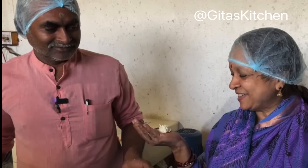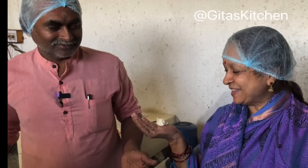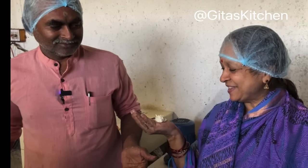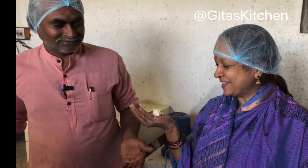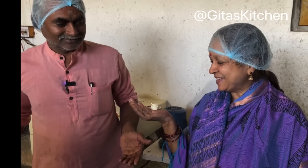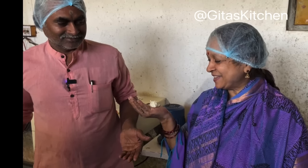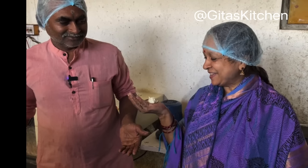Namaste and welcome to Gita's Kitchen. In this video, we will see how the traditional Vedic bilona method of making ghee from pure A2 desi cow's milk is done. Pure ghee has always been recommended by our mothers and grandmothers for healthy bone growth and development of the brain, and it also finds a place in Ayurveda.